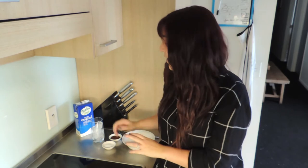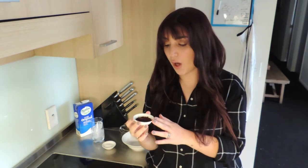So what you need is one tablespoon of coffee, one tablespoon of sugar, and the same amount of water. If you like a stronger coffee, I would recommend two tablespoons of each ingredient — two tablespoons of coffee, two tablespoons of sugar, and two tablespoons of water. But I don't like strong coffee, so I'm going to do one of each.